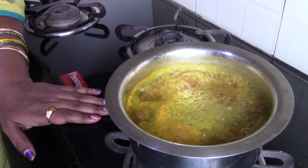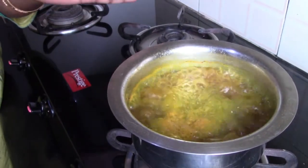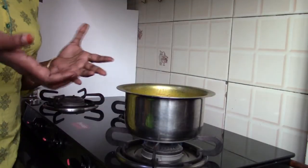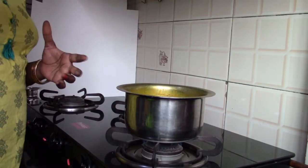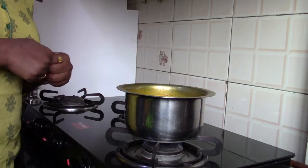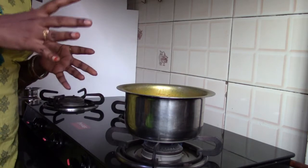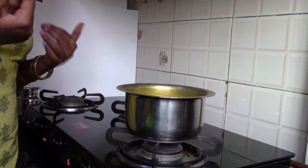We are going to reduce the flame to medium and let it boil for around 10 to 15 minutes. Now we can inhale the steam — the way we inhale the steam is very important. You have to keep your mouth wide open and inhale it, like this.